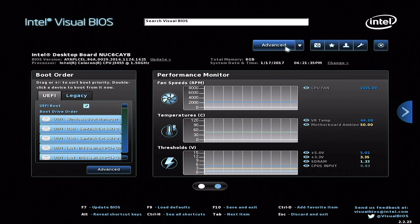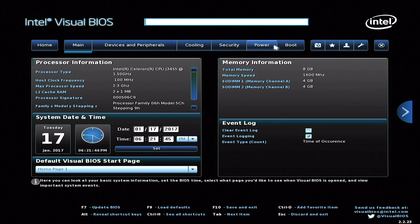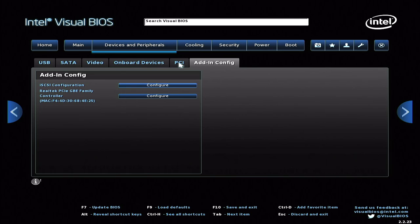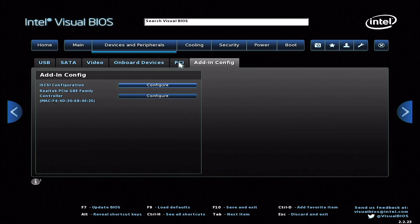I did a BIOS update before all the testing here. They've got a nice graphical user interface for the BIOS, so you've got your performance monitor when you log in, and you can step through all of the specific system information. You can also go into the advanced screen and do some more granular configuration. I didn't see any real options for overclocking, but there are granular settings for video configuration, SATA, and USB devices, with a really nice mouse-driven interface to go along with that.